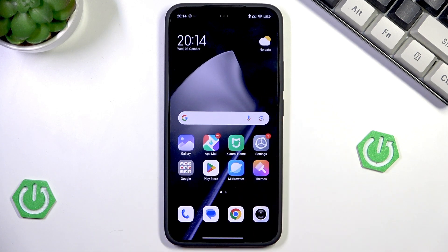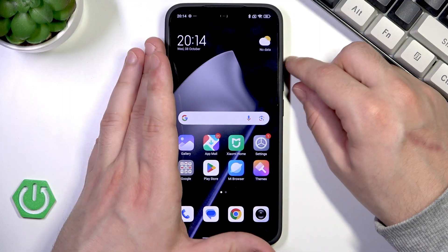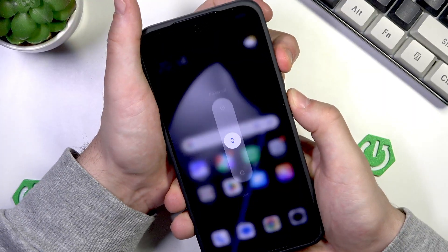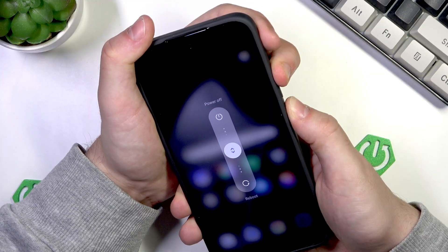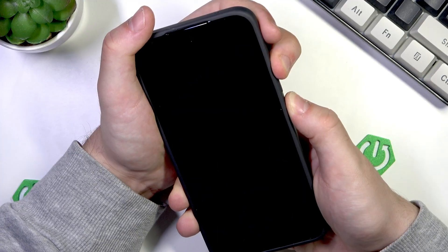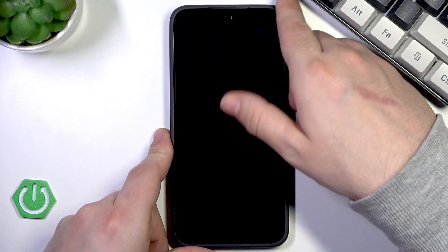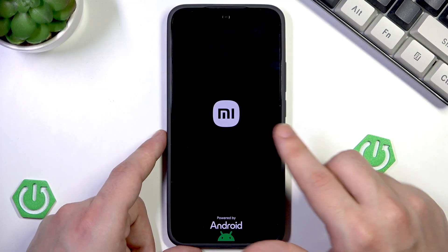Now, to perform the force restart, we need to again use the power button and volume up button at the same time. But this time we need to hold them until the screen turns off. Keep holding. Now we can release our fingers. After a few seconds we should see the Xiaomi logo, so let's wait a few seconds. Here it is.